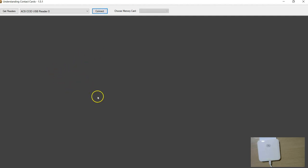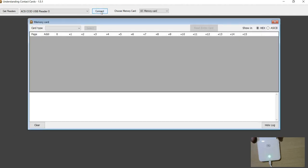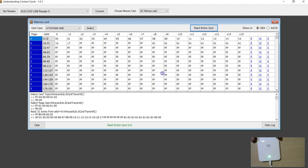Now I'm going to try the 64K card. You can see flashing again - if you try to connect during that time it doesn't connect. Once the flashing has stopped, you can connect, choose the 64K, select it, and you can read and write. Read and write both work.